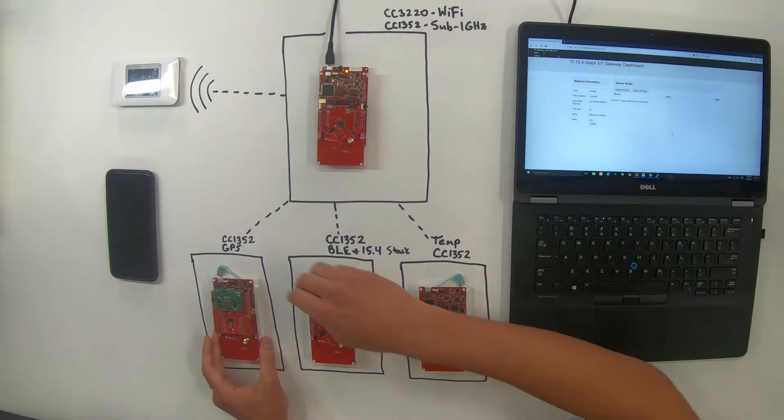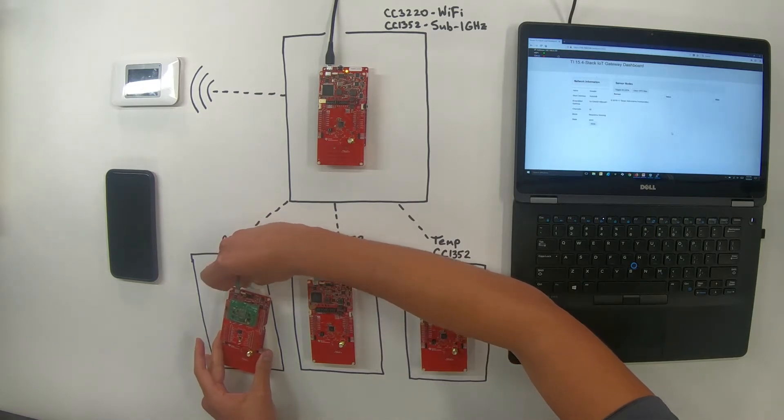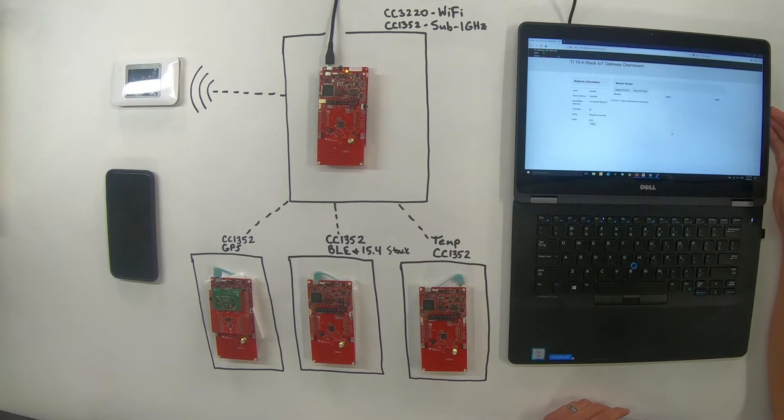We'll start with the GPS sensor. We're going to give this launch pad power. So it's going to power on, connect to the collector and the network. It's set up to auto-connect, so after a little bit we will see the red LED turn on and the sensor will populate on the 15.4 stack IoT gateway dashboard. Let's give it a little bit to connect to the collector. It already connected — it connected in about eight seconds or so.